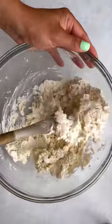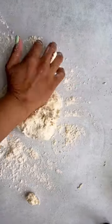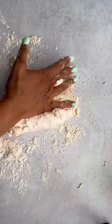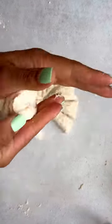Fold in your Greek yogurt and mix till crumbles form. On a floured work surface, we're going to knead our dough — we want it tacky, not sticky. Go ahead and do this about 20 times, then divide it into 12 equal balls.